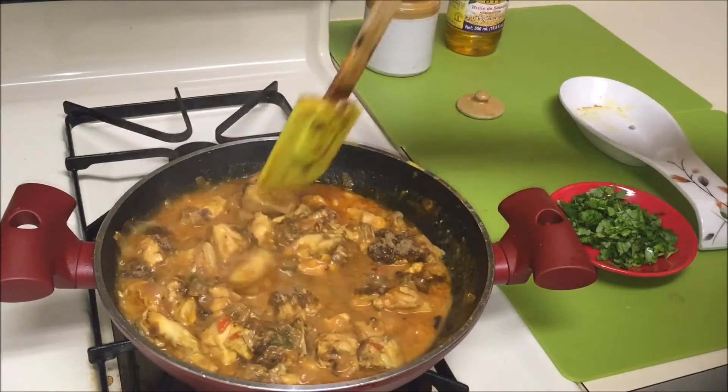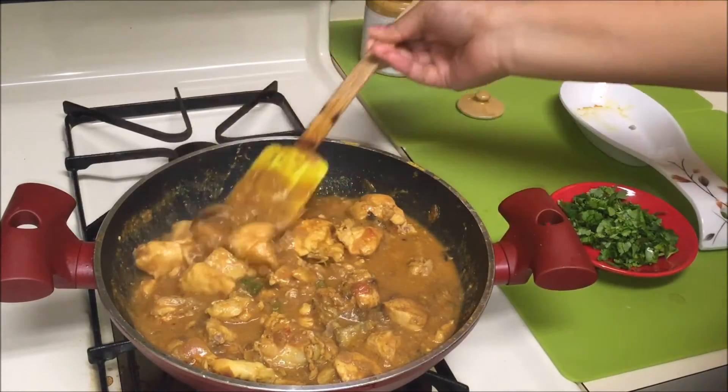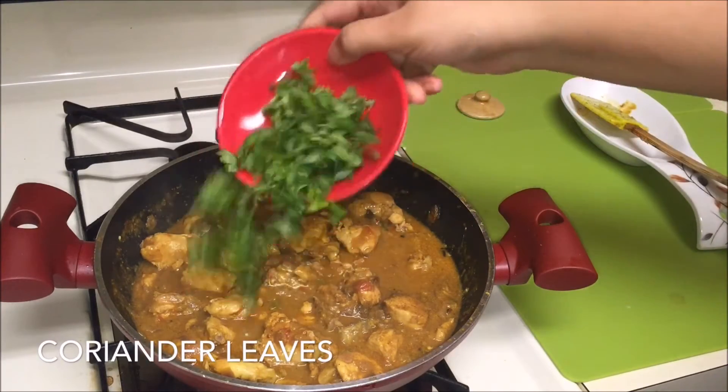If you don't have coriander and pepper powder separately, add coriander powder and pepper powder in equal portions. Mix them well and adjust the consistency as you like. Finally, garnish with some coriander leaves.